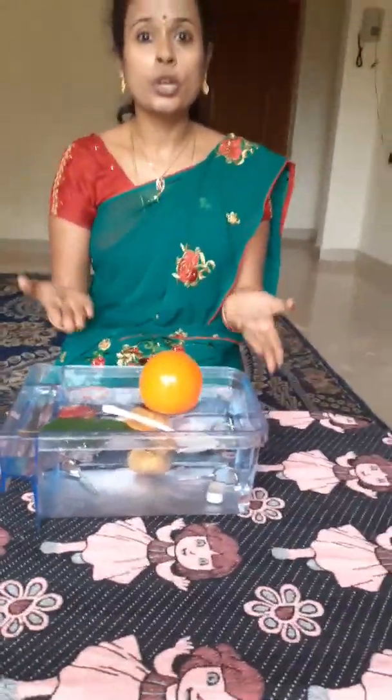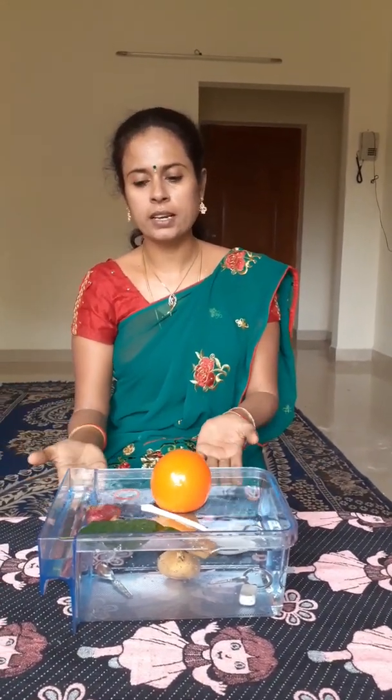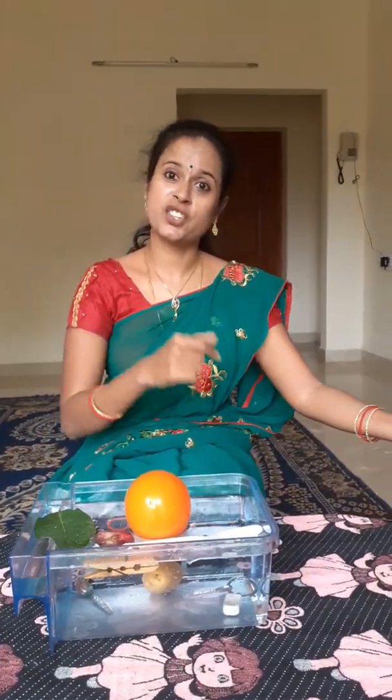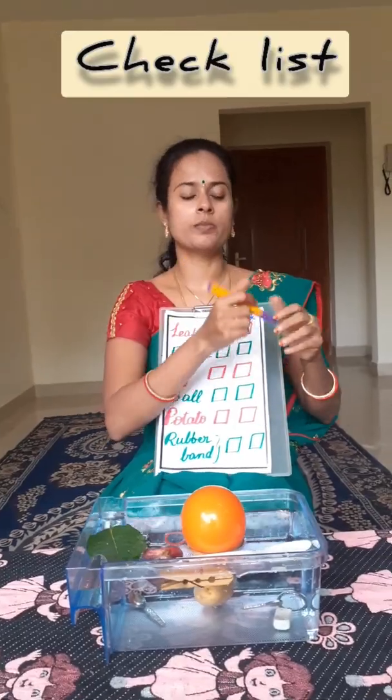So children, what did you learn from this? The lighter objects float and the heavier objects sink. Now, Mal has prepared a checklist to mark the floating and sinking objects.